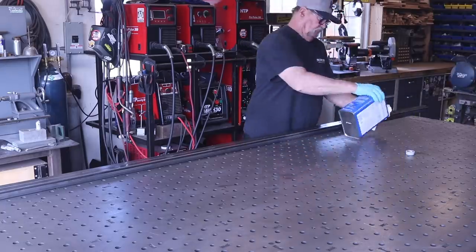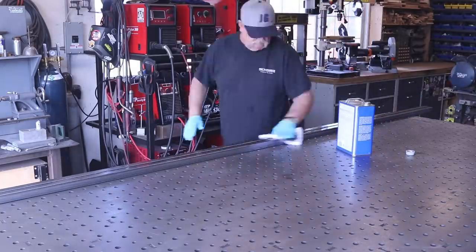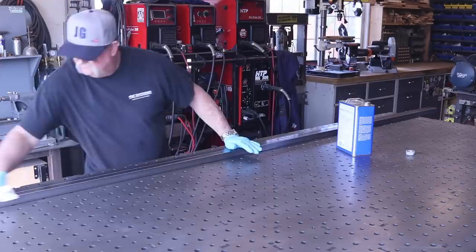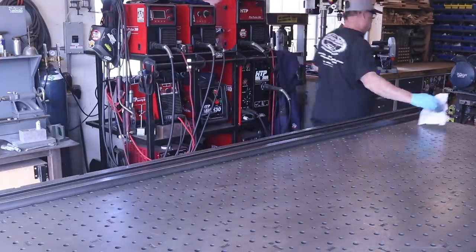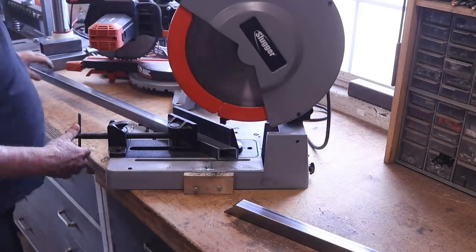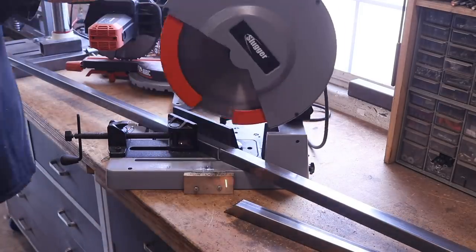The first thing I like to do is get this little coat of oil wiped off — the oil that comes on the material from the metal supply store. I'd imagine they put it on there to keep it from rusting and preserve it a bit. I get it wiped off with some acetone; it works out really good.